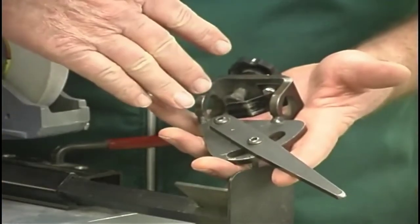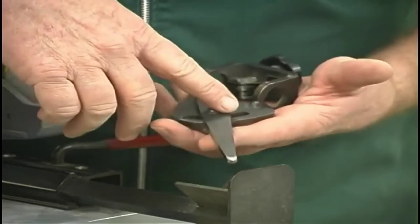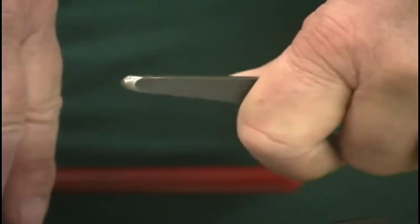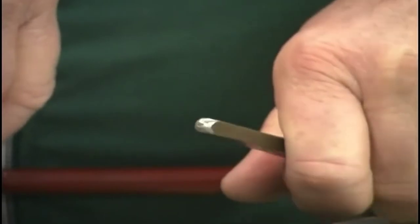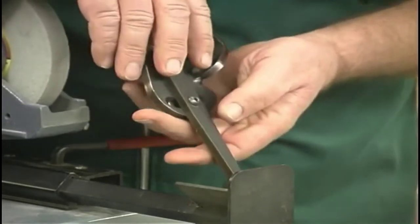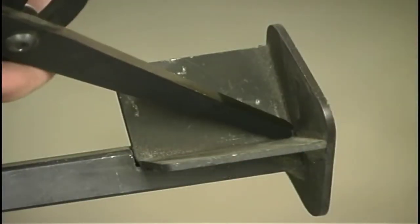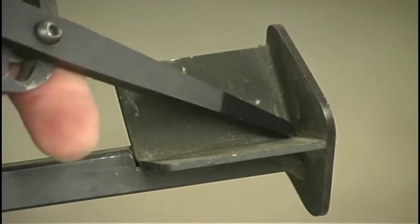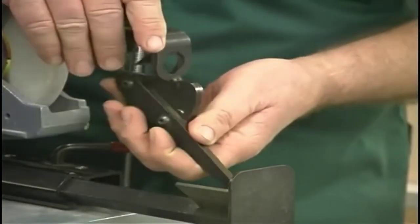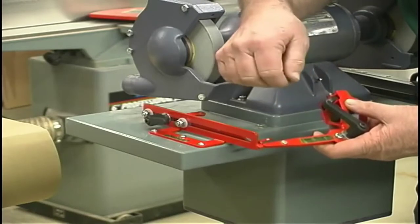This is the Vari-Grind jig for the Wolverine sharpening system. One of the problems that I see with it — and it is easily correctable — is the leg seems to have been cut with a plasma cutter. This leaves sharp edges down on the very end where it goes into the arm to hold it. I go ahead and radius that end off so that when it's sitting in here, everything works smoothly rather than ka-chunk over the corners. You definitely want it to work as smooth as you can to get a good grind.